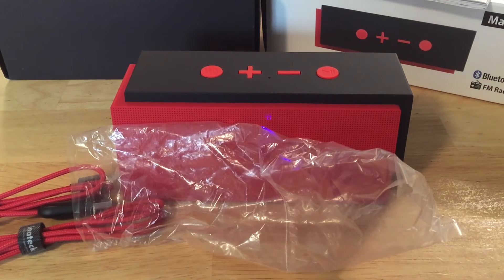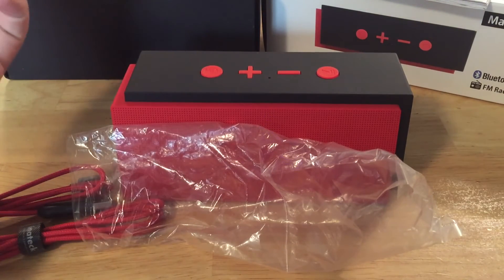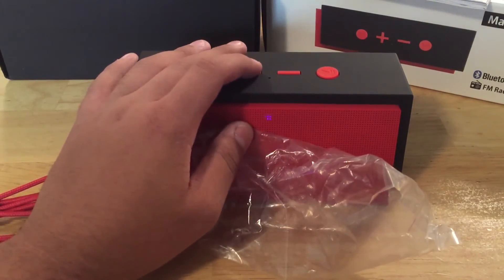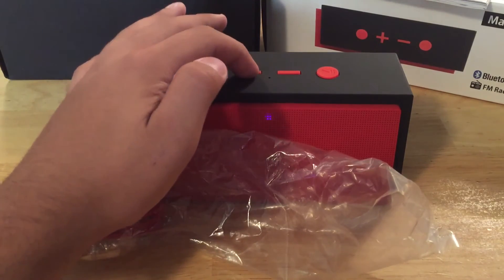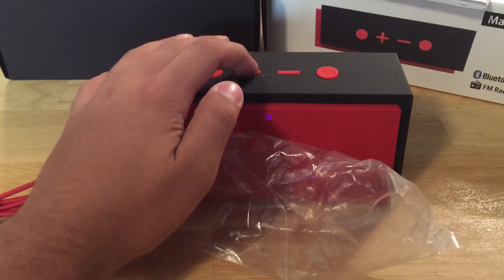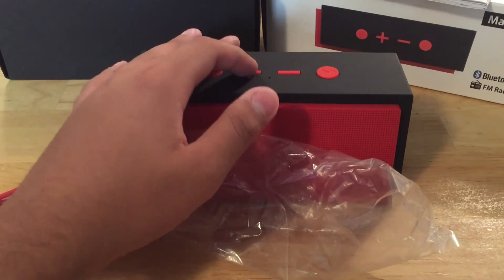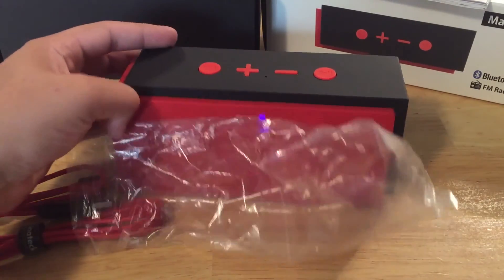For 60 bucks you also get FM radio. There's some static but if you seek through you can pick up some stations. I noticed a lot of static, but you can pick up a few things and find another station, so it works.